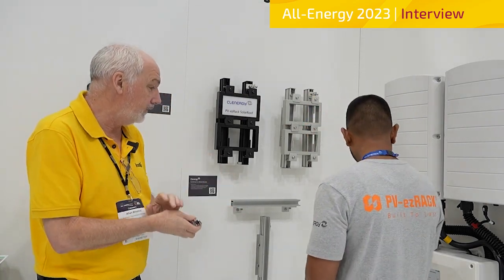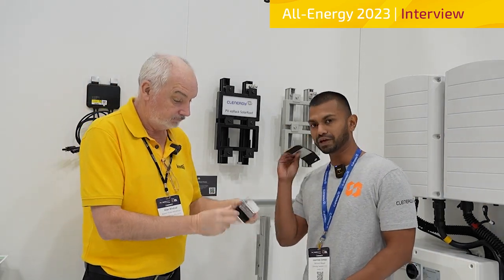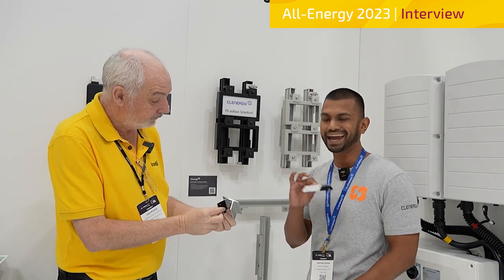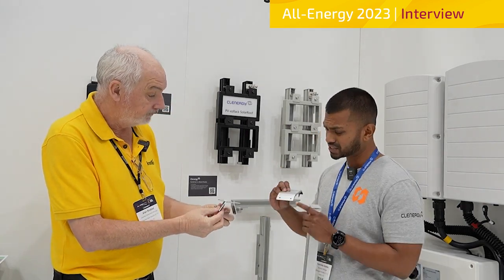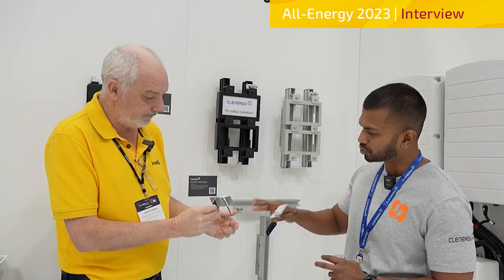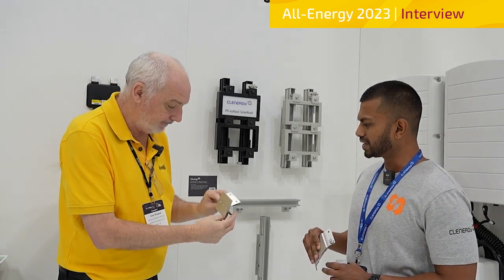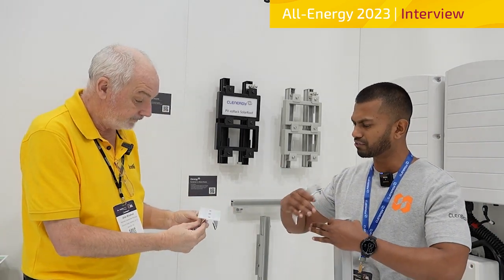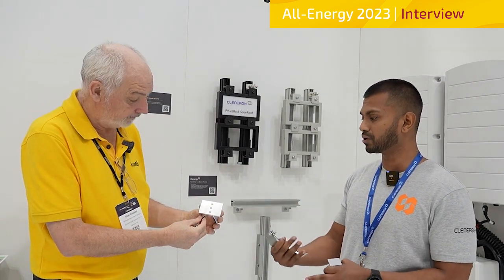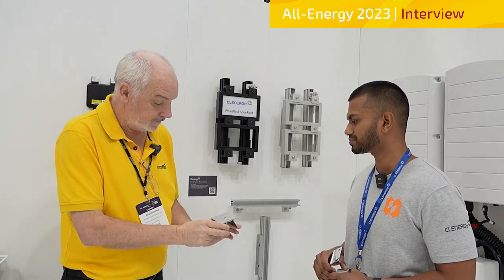We've got a few other new fittings here as well — a few more roof solutions. These two new roof clamps allow you to fix anywhere on the roofing sheet, so it doesn't matter where the purlins are. These use four self-tapped screws that go into the roofing sheet only. This one's for the corrugated and that one's for trapezoidal, like your Kingspan-type roofs. It gives the installer a bit more freedom — they don't have to find exactly where the purlins are, which can sometimes limit your panel layout. So this allows you to fix panels anywhere on the roof.